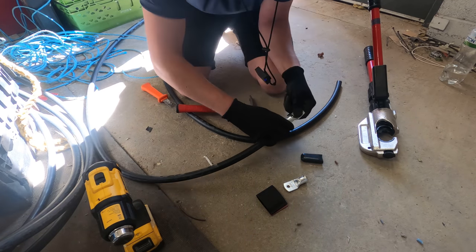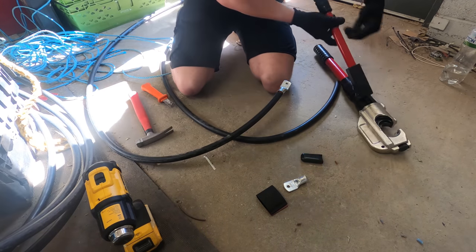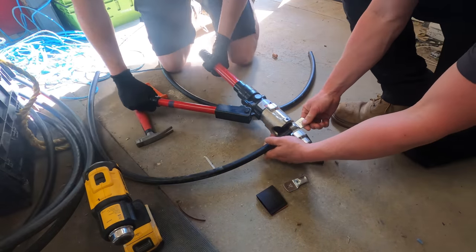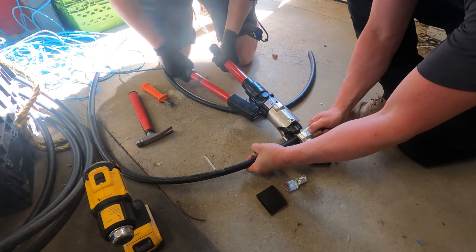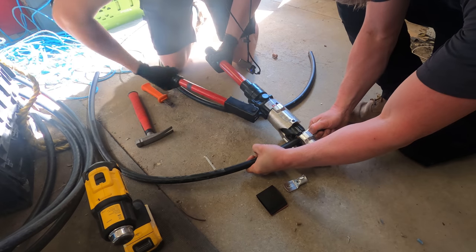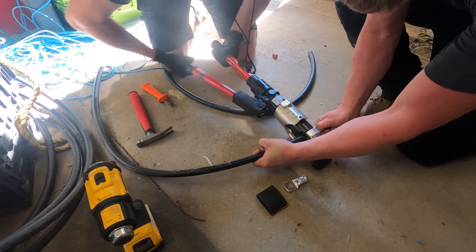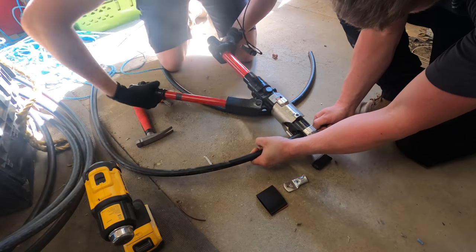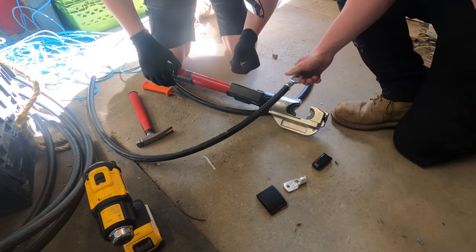Nothing too crazy, we don't want to deform the lug. We've got the hydraulic crimper set up with 150 jaws in. Ryan's just going to push it in really tight while I've got it gripped on - and there we go, release the hydraulics.